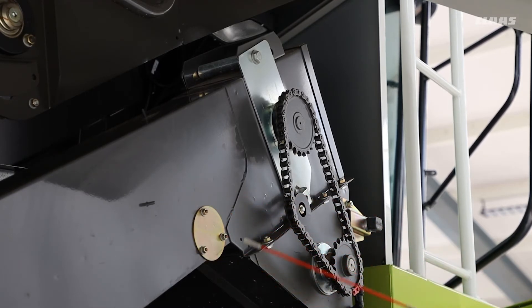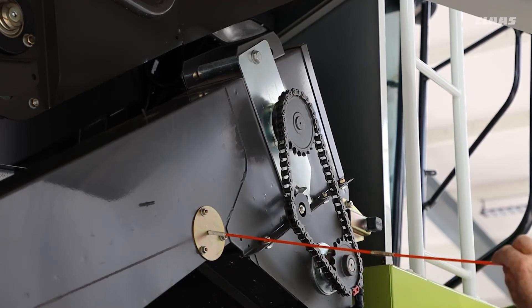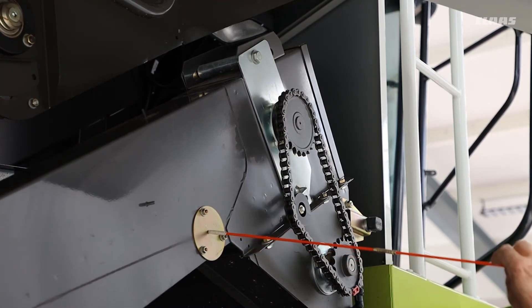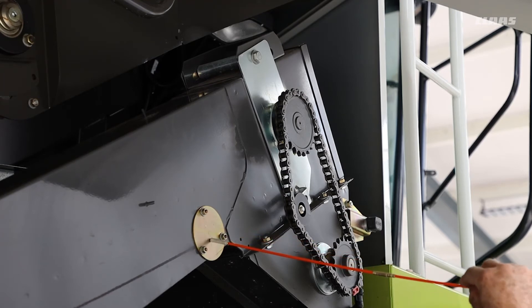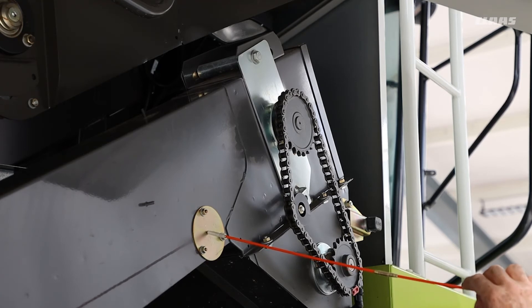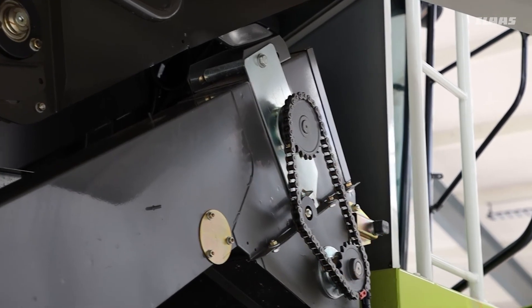One thing not on this machine is the eye for looking at the returns volume. On the Tucano you can have a returns volume monitor — if you do have one, with the little eye in there, open up the little cover and check the lenses to make sure they aren't covered in dirt. Especially in a dirty crop these have a tendency to get dirty, and you will get a message on the screen saying the returns sensor can't see. That's the time to have a look at this one.